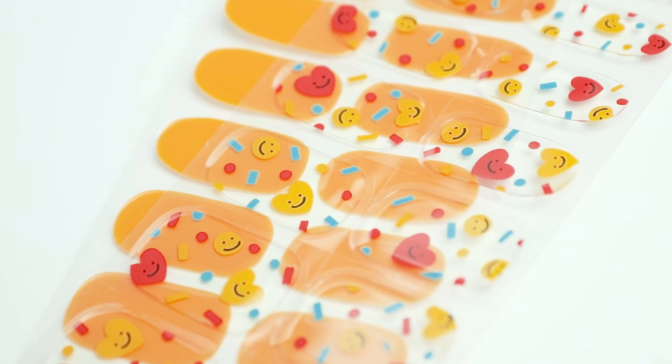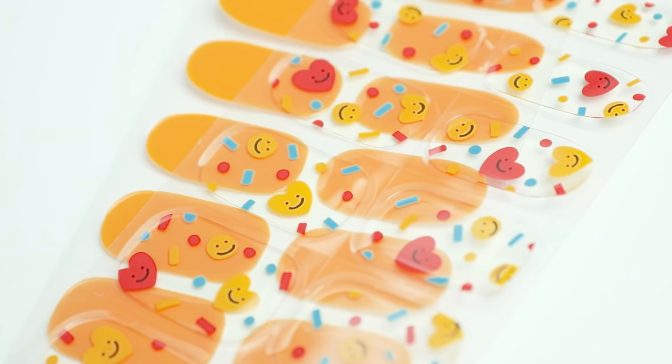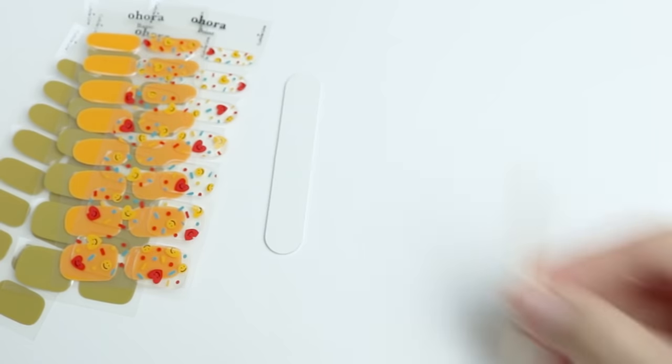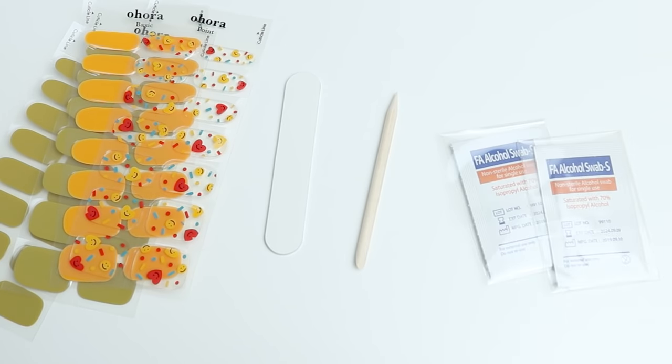For your information, N Toys normally comes with a yellow solid color nail strip. So the package includes 30 nail strips, a nail file, a wood stick and two prep pads.